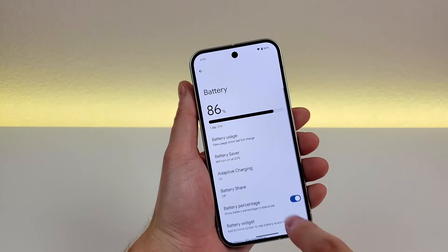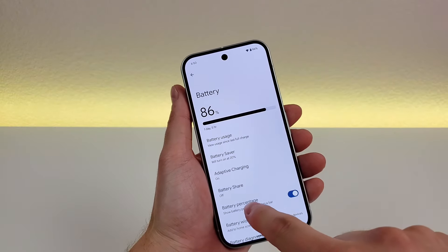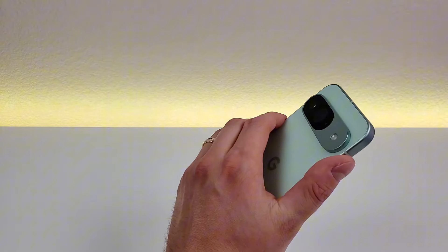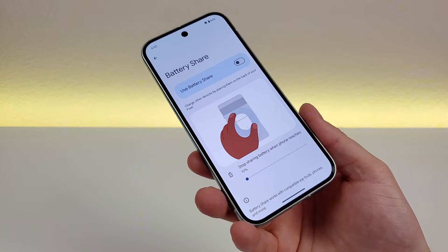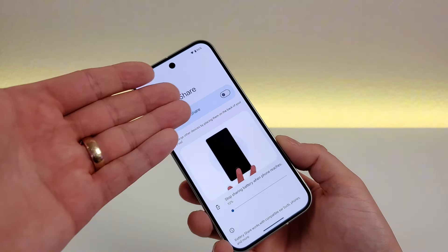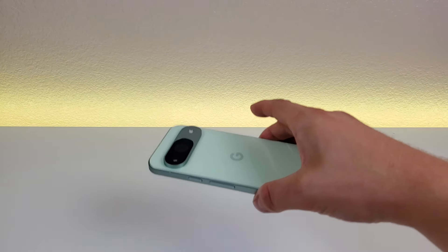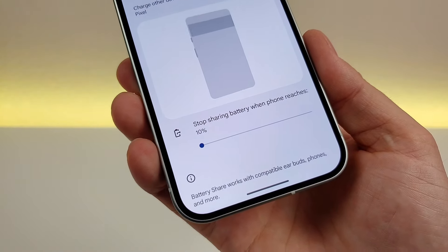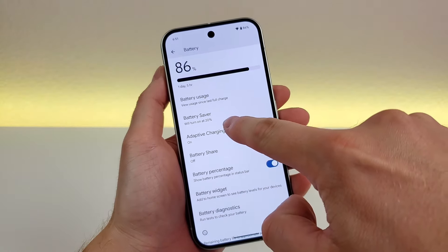Heading back to the battery menu, there are quite a few other good things here. One you might not be aware of is called battery share — you can actually share the battery on this device with another device. That device does have to be compatible with wireless charging, so for example you could charge your headphones. Just enable battery share, put the device on the back of the phone, and the Pixel 9 will recharge it. You can also set it to stop sharing battery when it reaches a certain percentage.